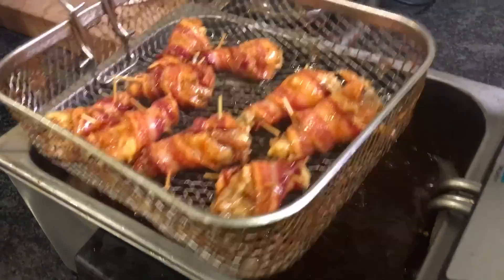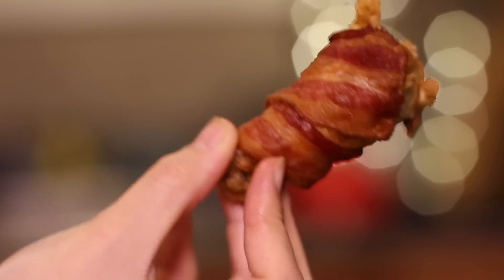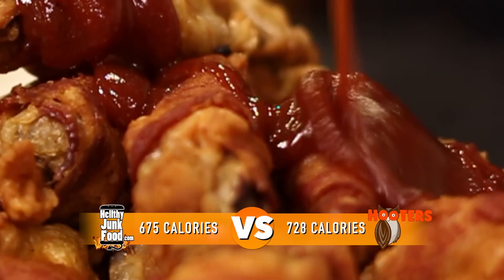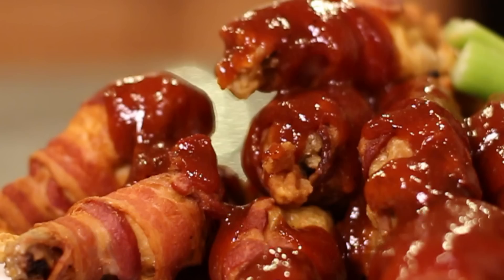Good food. I forgot to mention — you must take the toothpicks out before consuming. And there you have it folks. The same scenes played again to conclude our epic journey making chicken wings. Now let's try them. I'm having like flashbacks right now. I'm so happy right now.